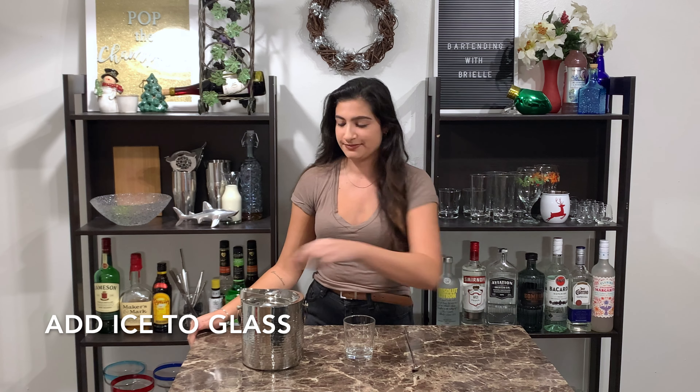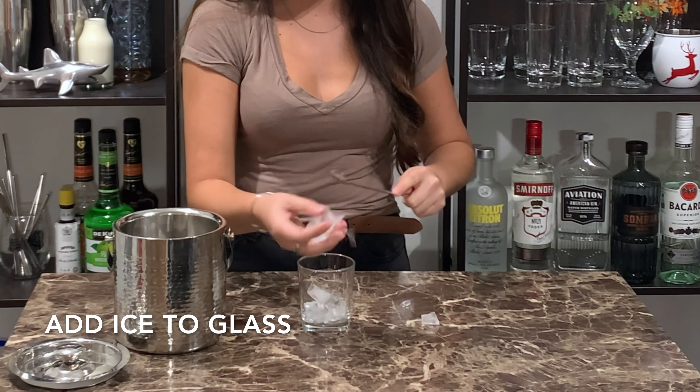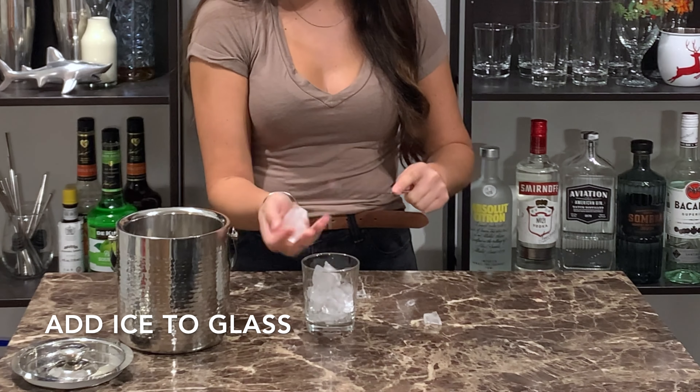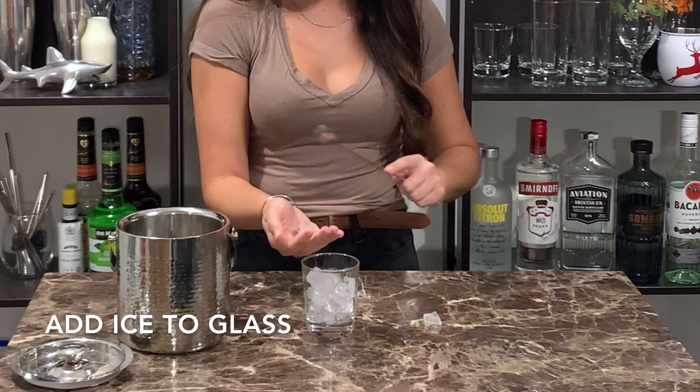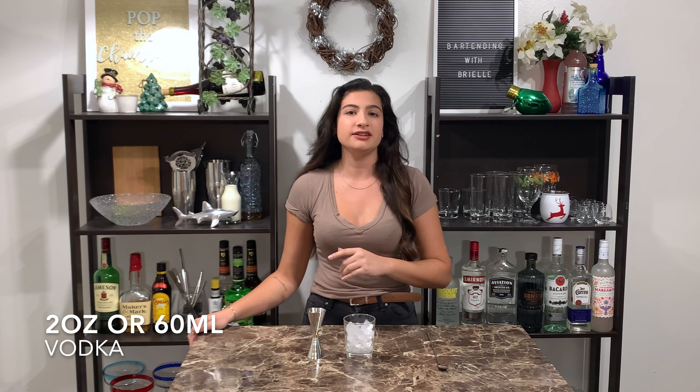To start out I'm just gonna crack some ice into my glass. Now I'm gonna add two ounces or 60 milliliters of my vodka.